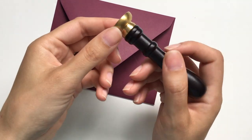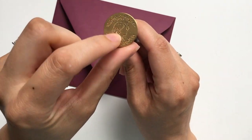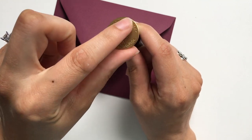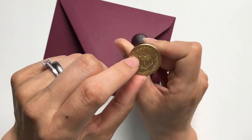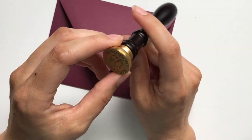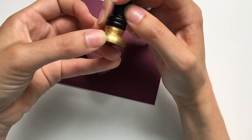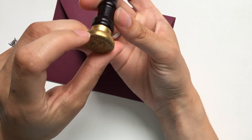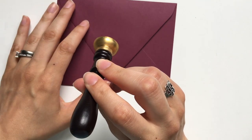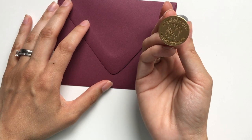Another tip I like is to mark the top of my wax seal so I know where the top is. Some seals don't matter — like if it's a wreath — but this one obviously does; it would look really funny if she was upside down on your invitation suite. I just have a quick pencil line marked at the top of my seal so when I lay it down I can line that up and get it straight every single time.